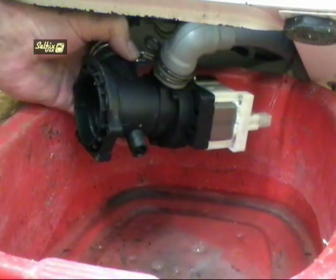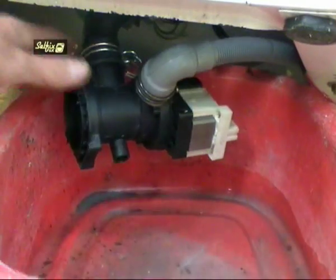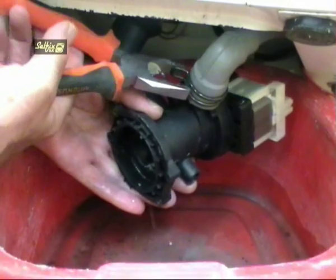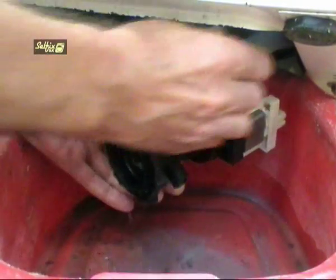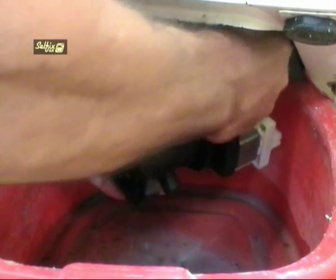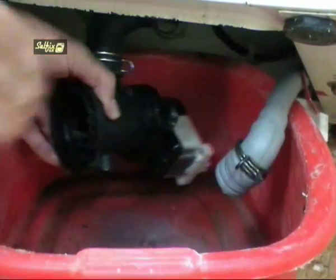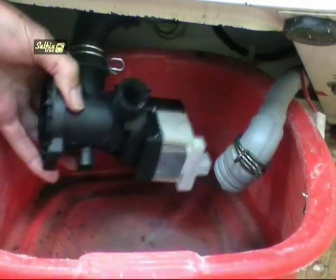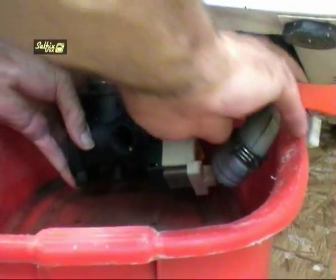Before removing any hoses take a moment to look at how they fit and in what direction they are facing so you can refit them correctly when reassembling. Unplug the wiring connector if you have not previously done so, then remove the hoses. It's not a bad idea to keep the bowl under the pump while you take the hoses off just in case any water does come out.